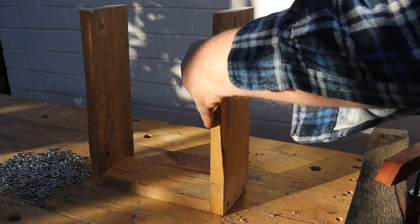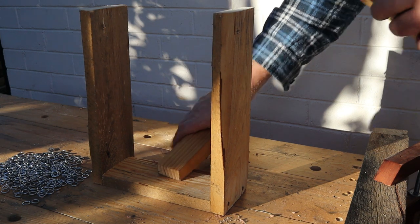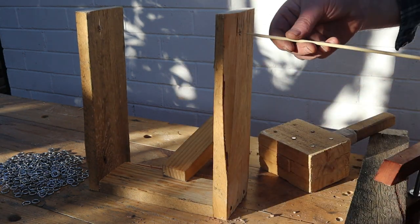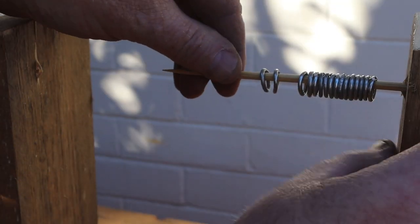A simple frame like this makes it much easier to start a rectangular piece of chainmail. You need to secure it to the bench or it will tip over. I'm using a bamboo skewer for the hanger rod, and I'll start by threading 16 closed rings onto the rod.